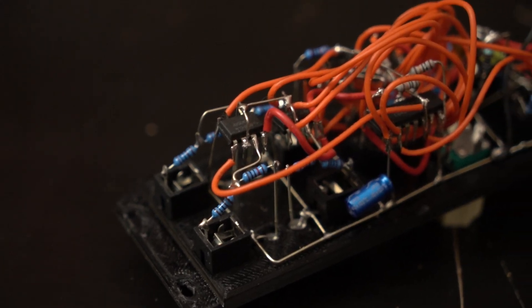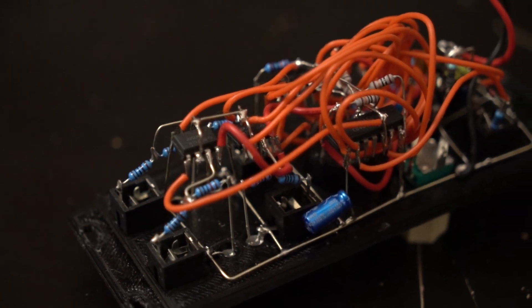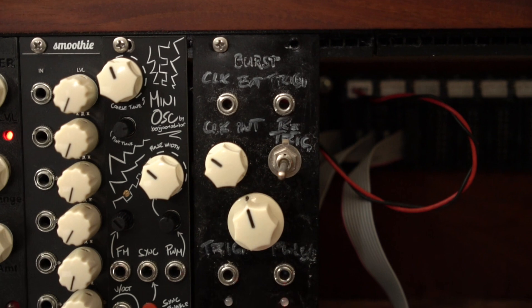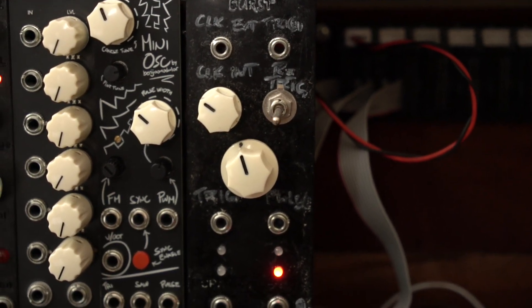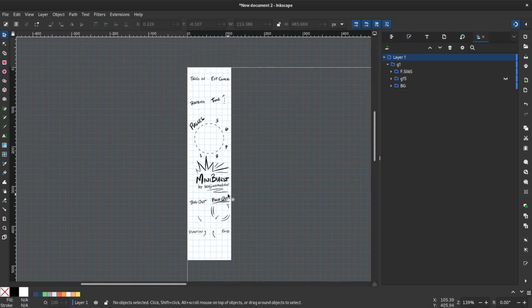Just like most of my other builds, I built this circuit using point-to-point wiring first, along with a 3D printed panel. I've actually been gigging with it for a while now and liked having it a lot, so I decided to turn it into a PCB-based module. With the PCB build I was able to shrink the module to 6 HP.